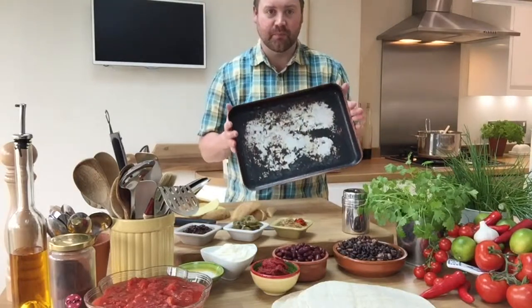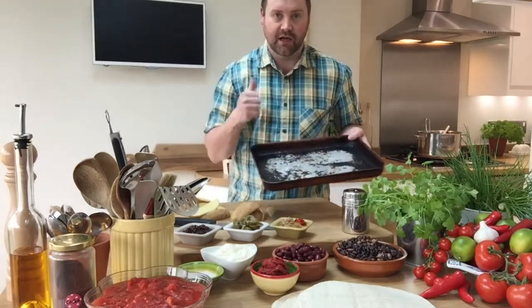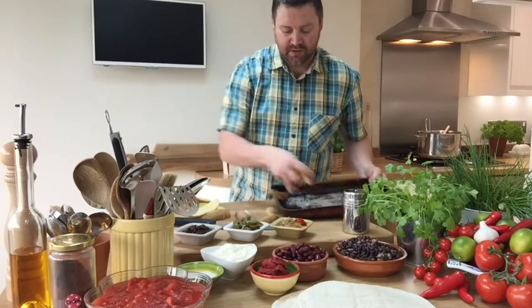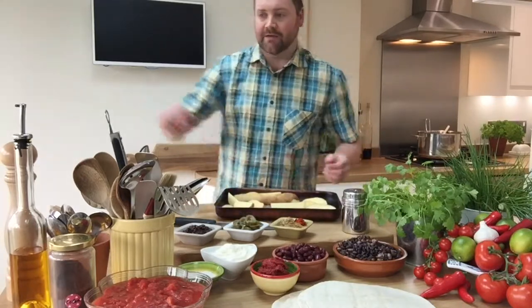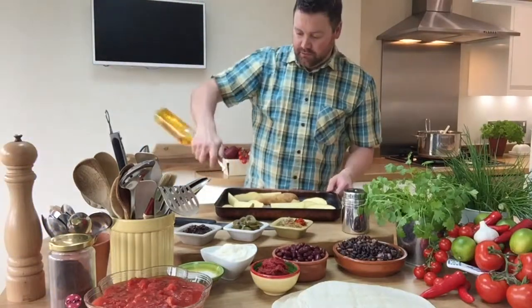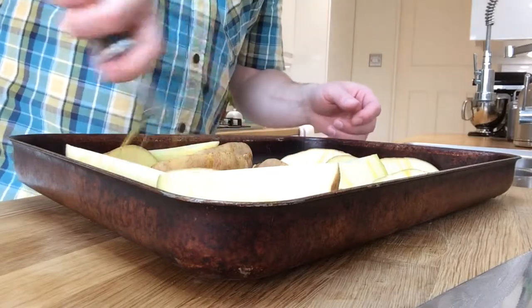I'm going to use my trusty old baking tray which is aluminium. Looks filthy but actually it's really non-stick and it's perfect for this sort of thing. Throwing the wedges in.